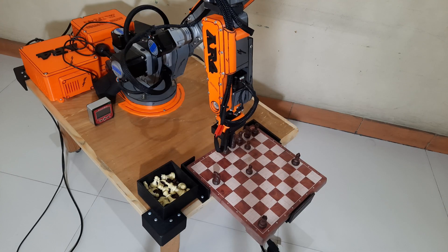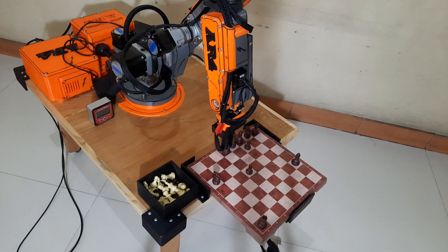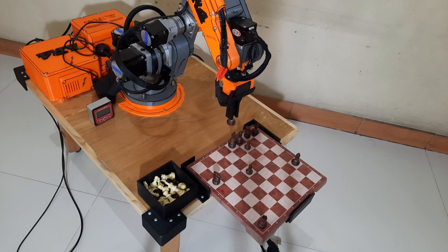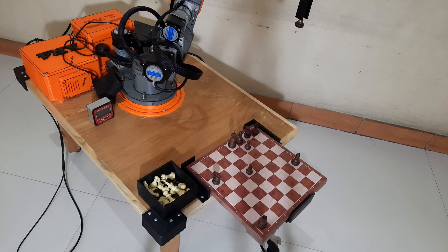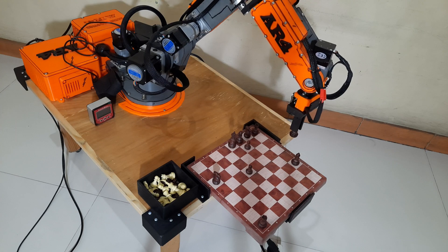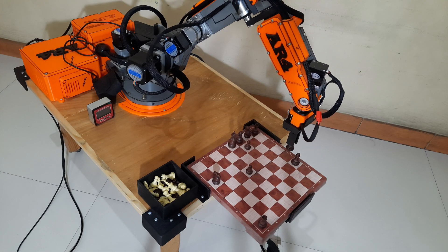With these results, I can confidently move on to the next stage: developing the full chess logic, move recognition, and maybe even connecting it to a digital chess engine in the future. Everything starts from small, practical tests like this, and each one brings me closer to a fully working chess robot.